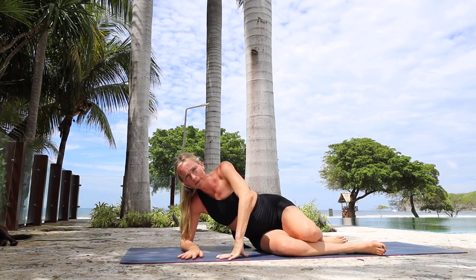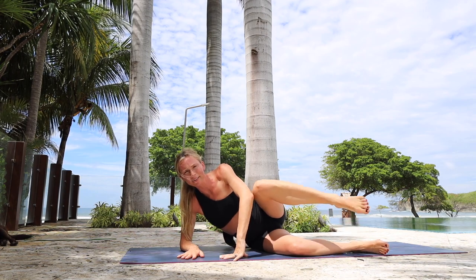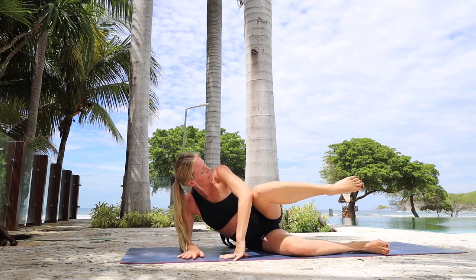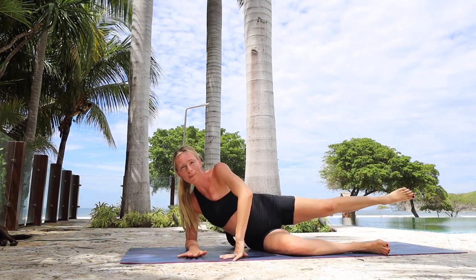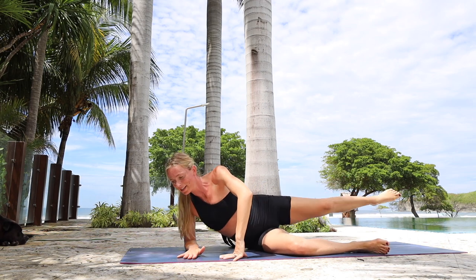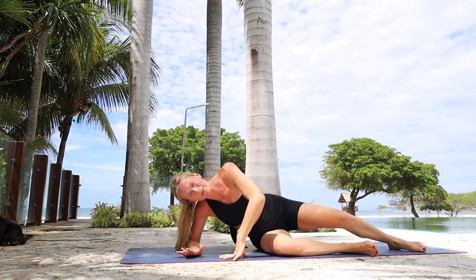Now take that left arm out in front. Left elbow, left knee — and you extend long. For ten, nine, eight, seven, six — don't forget about your obliques. For four — toes are pointed — three, two, and one. No pulses — just extend long. Drop it down, flip over.